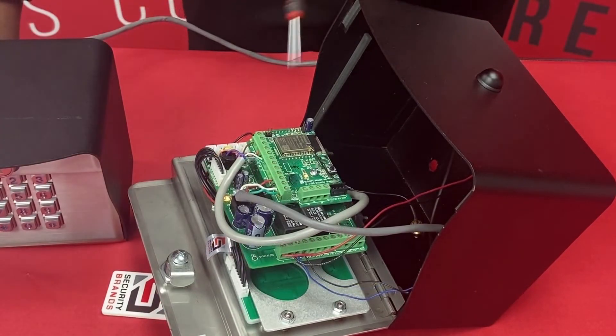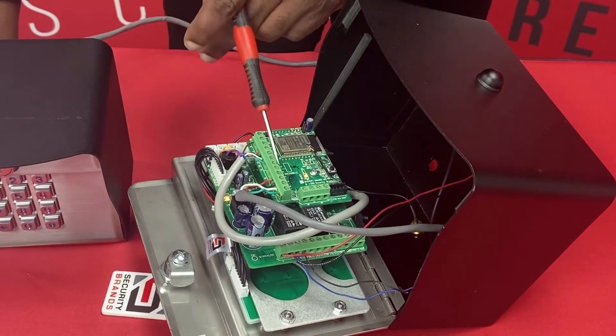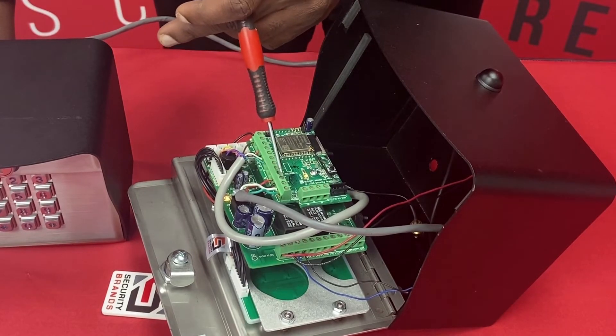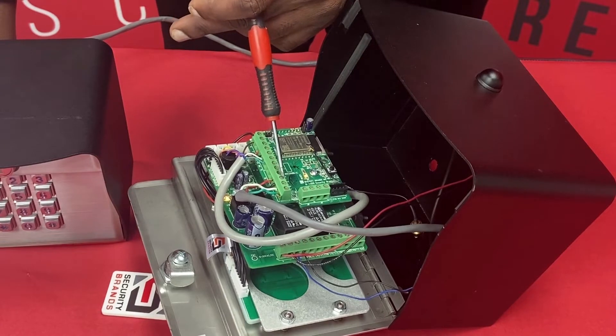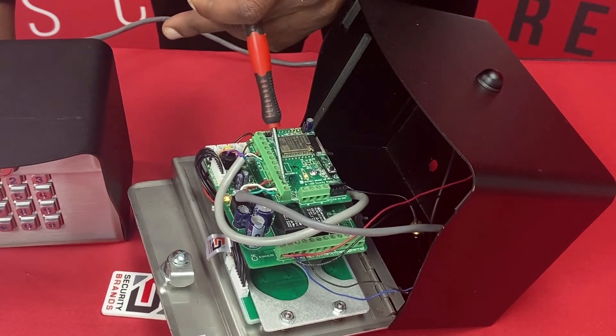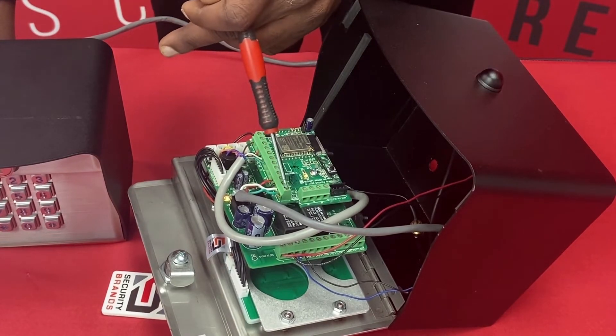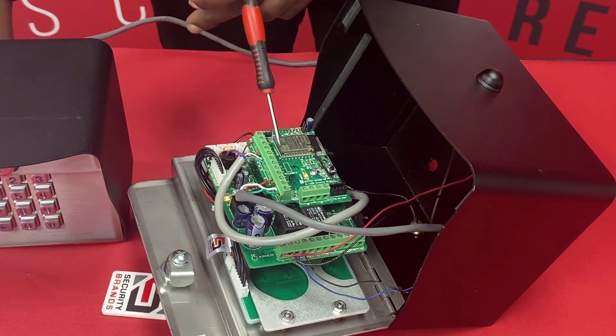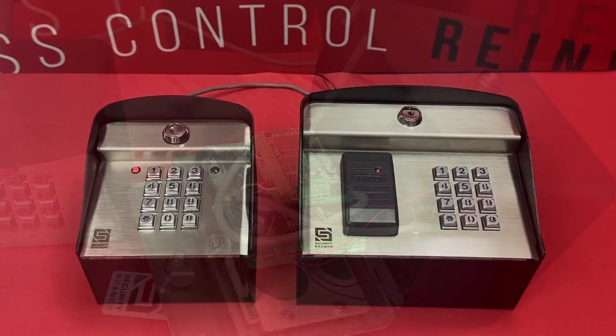So just as a recap: our red is going to go to 12 volt on the Wiegand input, our black is going to go to the negative or ground for that 12 volt input, our white is data one and our green is data zero. And you'll find on our circuit boards everything labeled next to the terminal for easy installation.